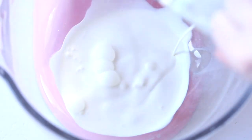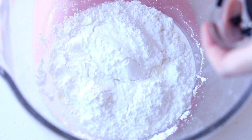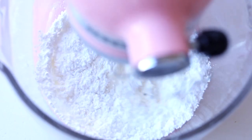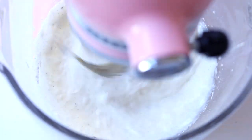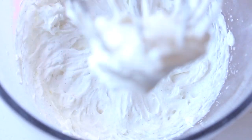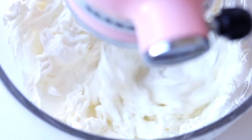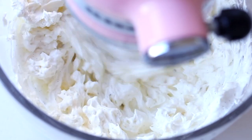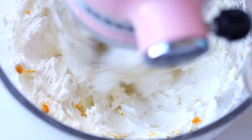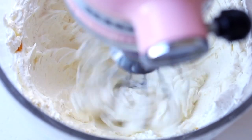In the bowl of a mixer, combine your heavy cream, fresh vanilla bean, and confectioner's sugar, and whip on high until it forms soft, firm peaks. Then keep the mixer going and add about a third at a time of your mascarpone cheese, letting that mix thoroughly. Then add your grated orange zest. You don't want to add orange juice because it will curdle the mascarpone cheese and deflate the air out of the whipped cream mixture.